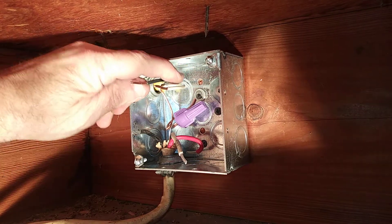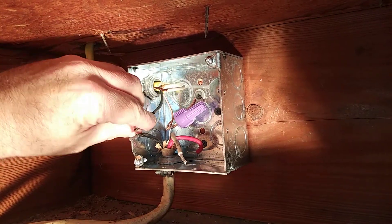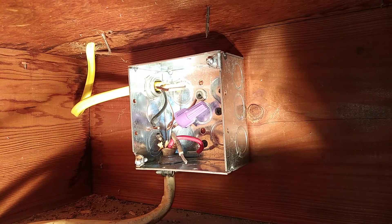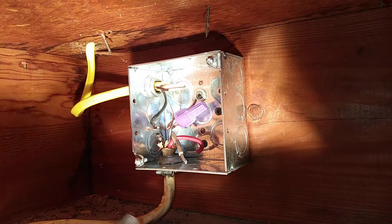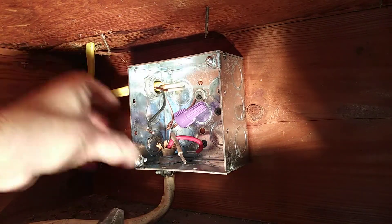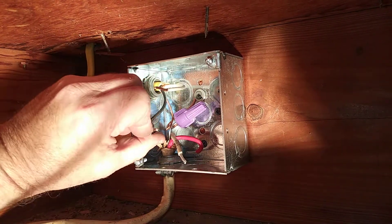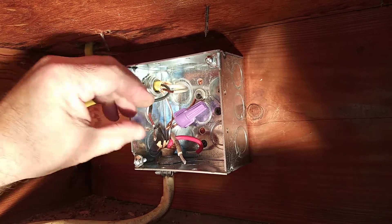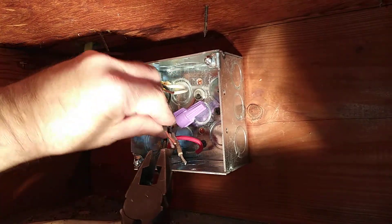Now we will take our black and our white. With aluminum you use one size heavier, so this is number 12 copper, and we are mixing it with number 10 aluminum.